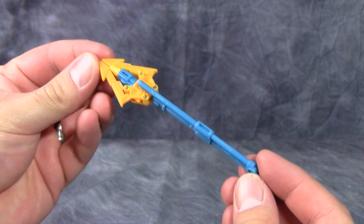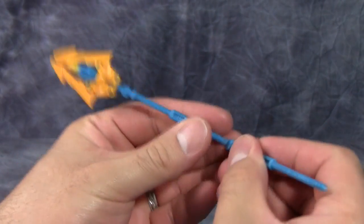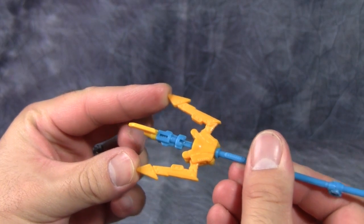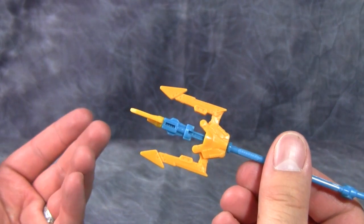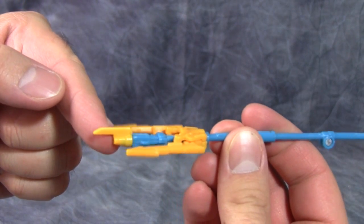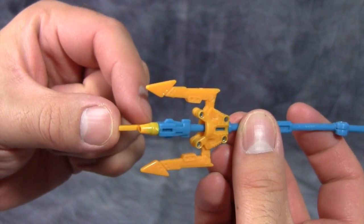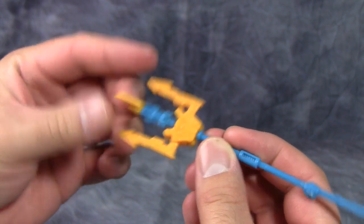The weapon is exactly the same as the original figure — this nice folded-up trident. You just transform it the same way: fold out the staff bit, take the trident bit and push it down until the forks extend. One thing I've noticed is the trident forks don't stick out as far, so it kind of looks like a three-pronged pitchfork. This yellow piece is made of somewhat thin plastic, and you do get color bleed from the inside of the piece onto the shaft.